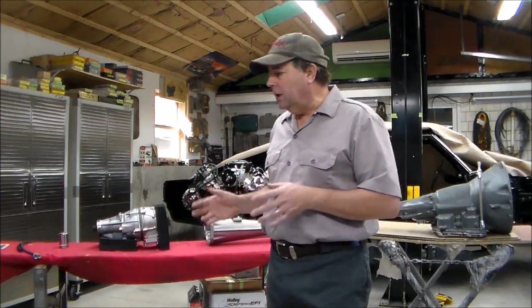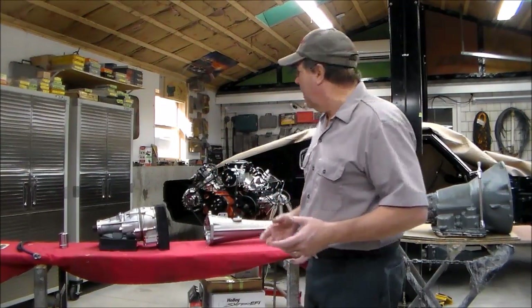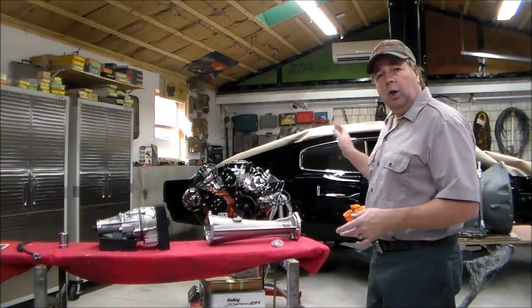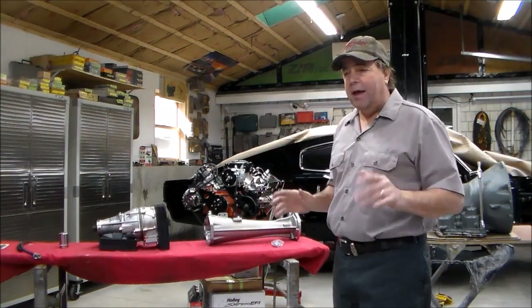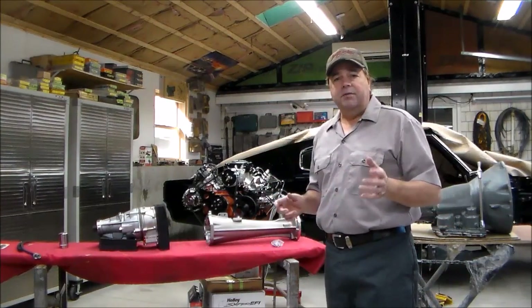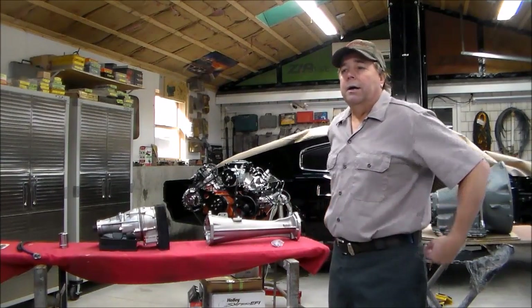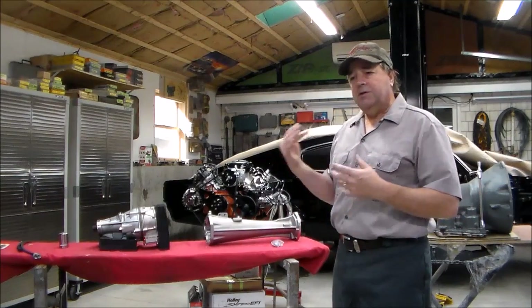Howdy folks, Troy with V-Twins to V8s. I'm back to do a little video with you on a project I got going on. If any of you follow me on Facebook, YouTube, or on my website V-Twins to V8s dot com, you'll see the progress.